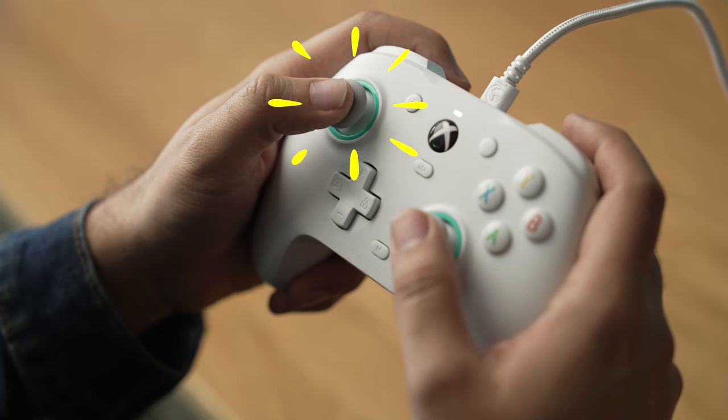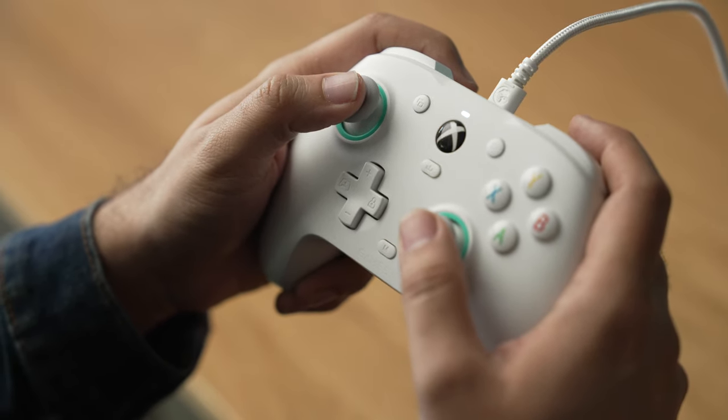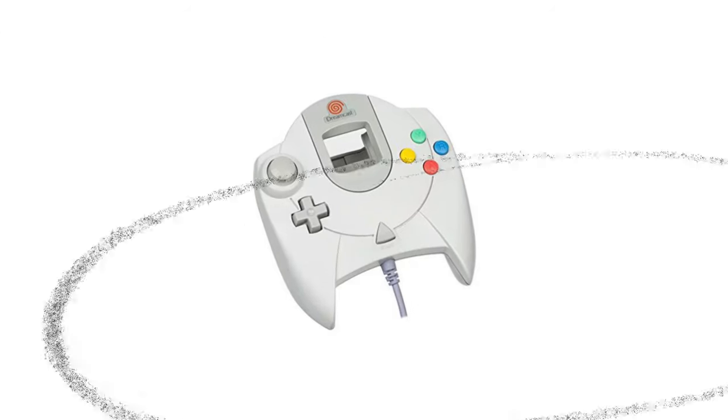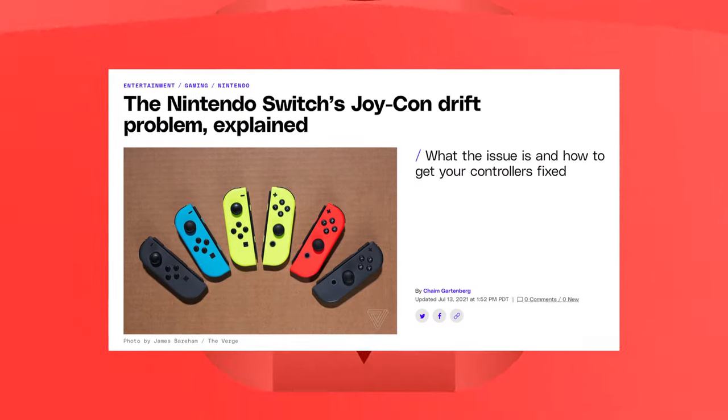Hall Effect sensor sticks are a stick technology that's been around since basically the Dreamcast — the Dreamcast used those in its controllers, but it never really got the same level of adoption as potentiometer sticks, which is what you see in the vast majority of official mainline controllers right now. Potentiometer sticks have the habit of developing stick drift, which we saw happen a lot more with the Nintendo Switch, raising awareness that with wear, tear, and time, they can develop stick drift more easily than other styles.